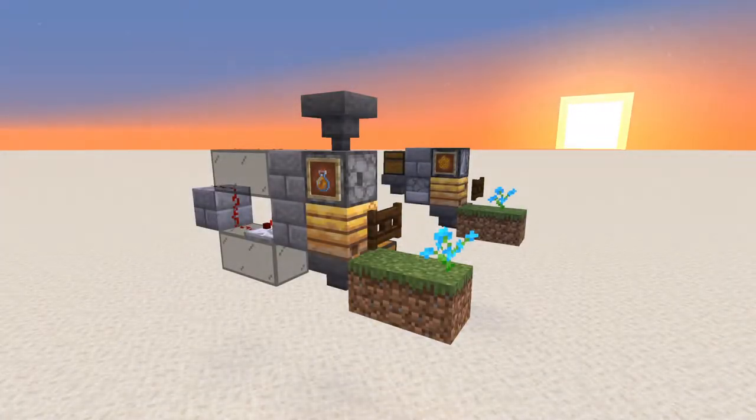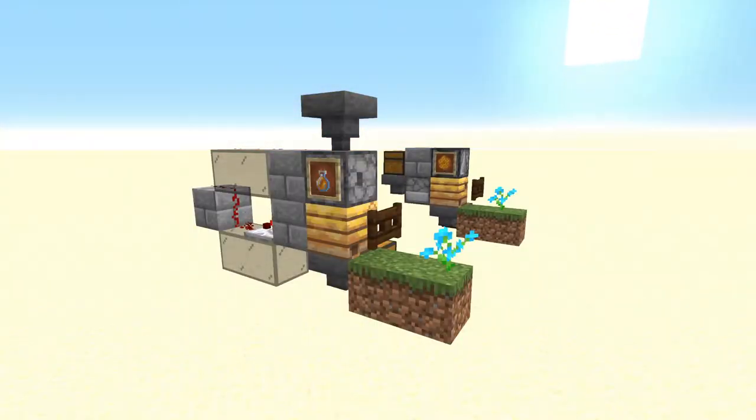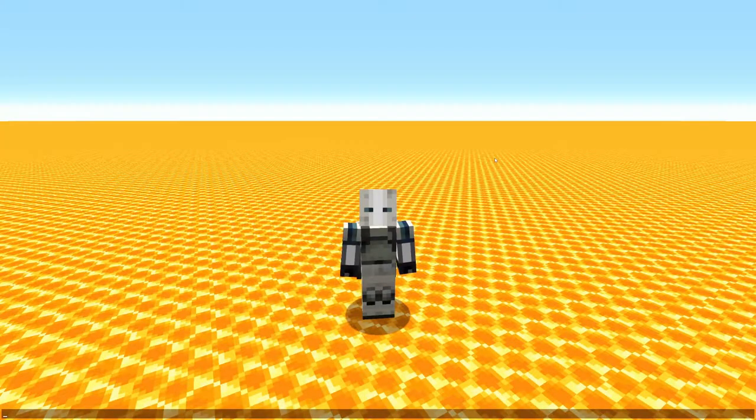What if I told you, you don't have to waste a billion bottles to have a honey farm? Hey guys, no surprise, Crimmulus here, back with a new tutorial. And I'm just kidding, I'm not going to make you suffer with this background.